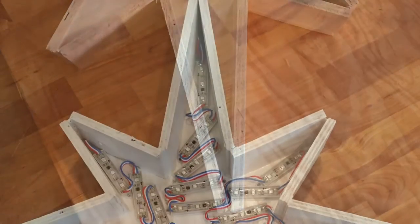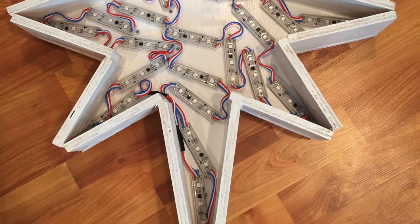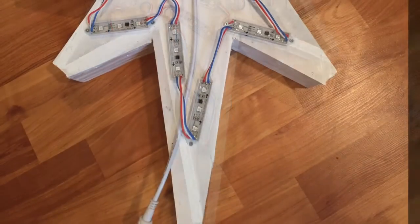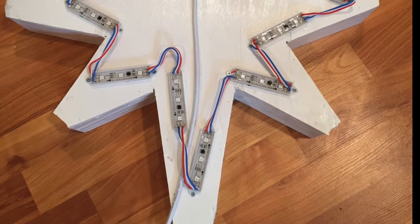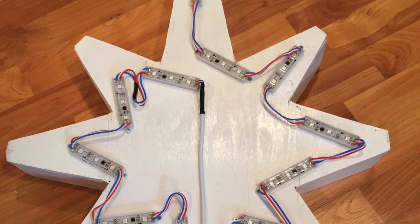I used 28 LED modules on the inside in a clockwise order. Small wood screws were used to attach the modules. On the back, I attached 12 modules around the perimeter to create one continuous string of 40 modules total.